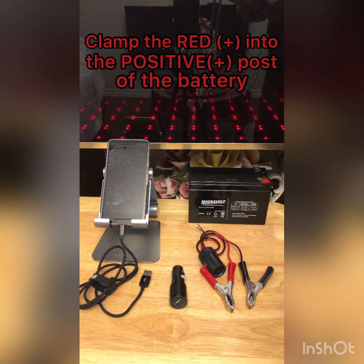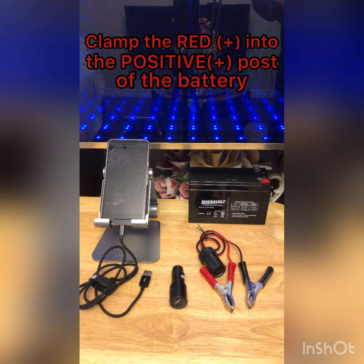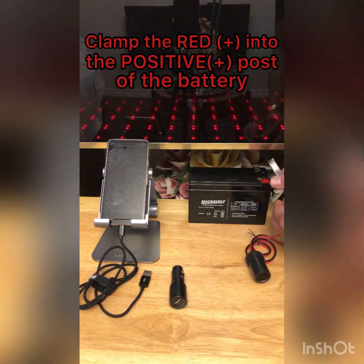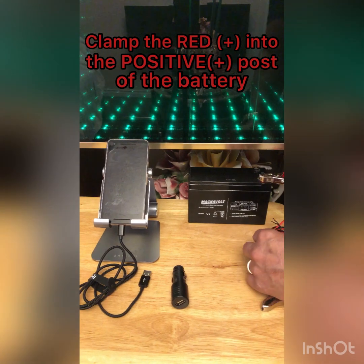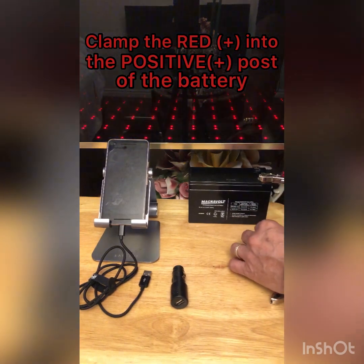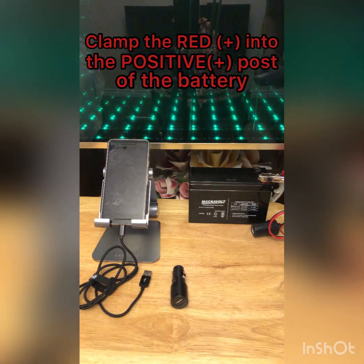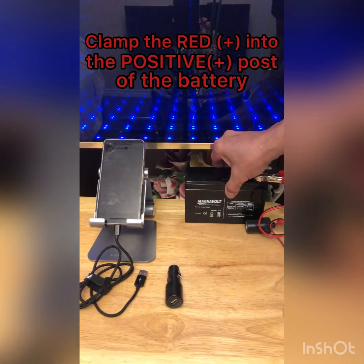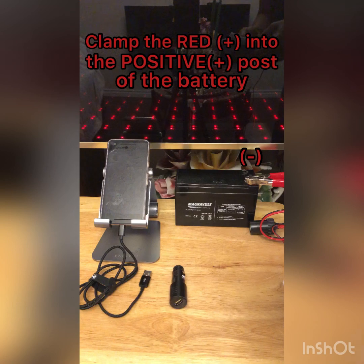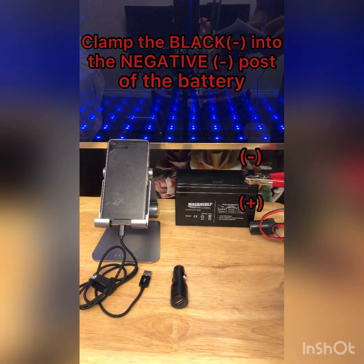Clamp the red positive clamp into the positive post of the battery. Then clamp the black negative clamp into the negative post of the battery.